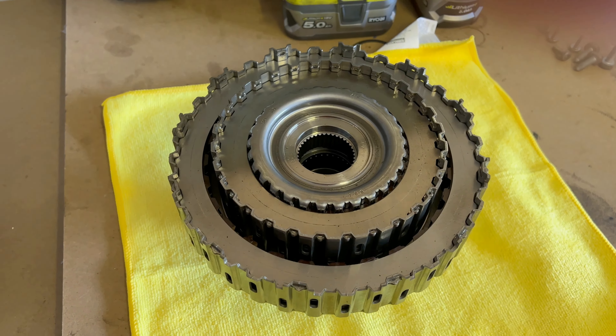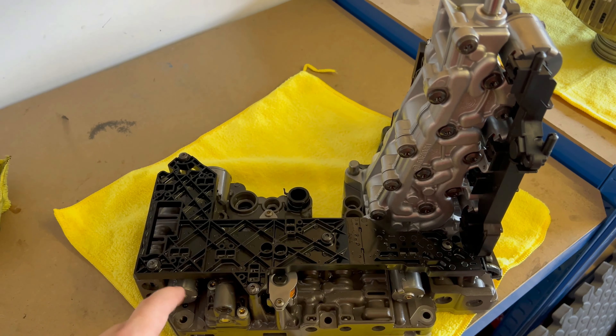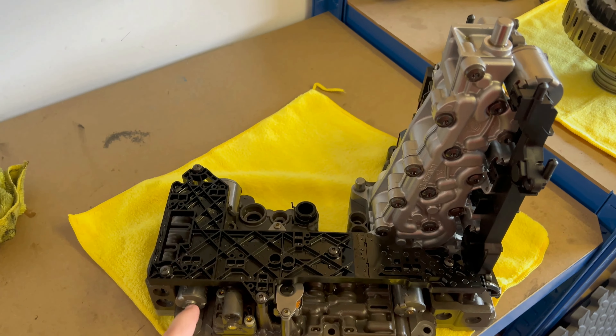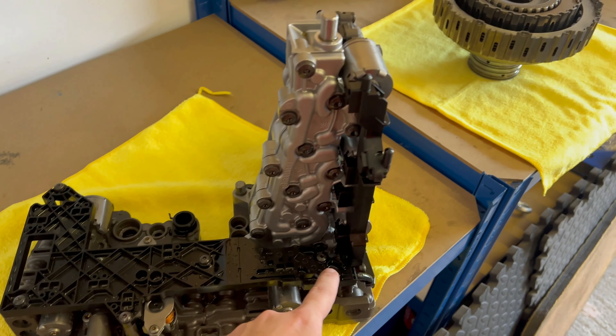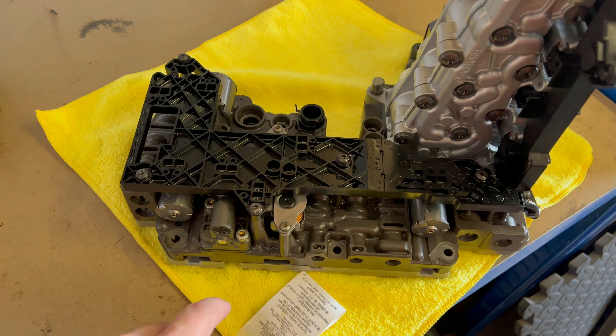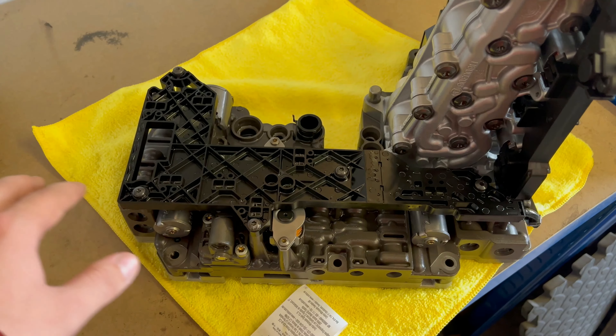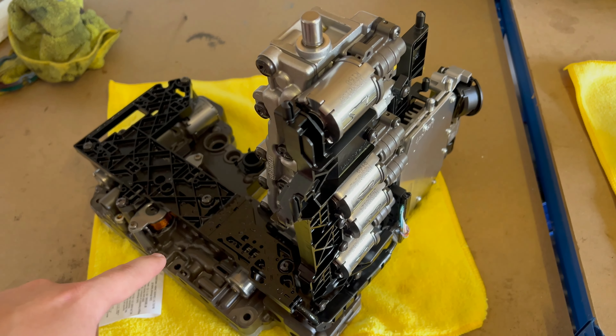For the mechatronic unit, there is a repair kit for this one. You need to change all the parts included in the kit — the electronic parts, two or three solenoids, a few rubber gaskets, and other gaskets as well. Then you can reinstall the whole valve body or the mechatronic unit.